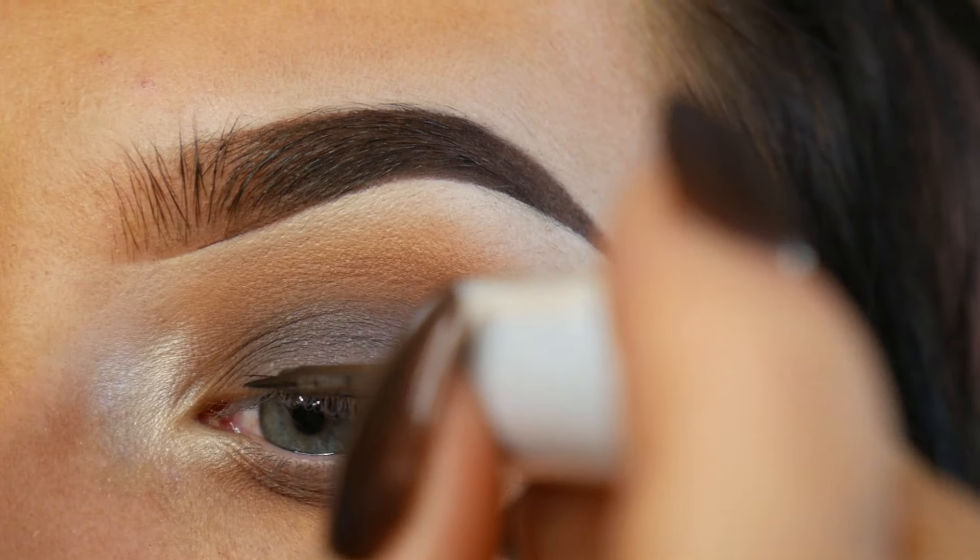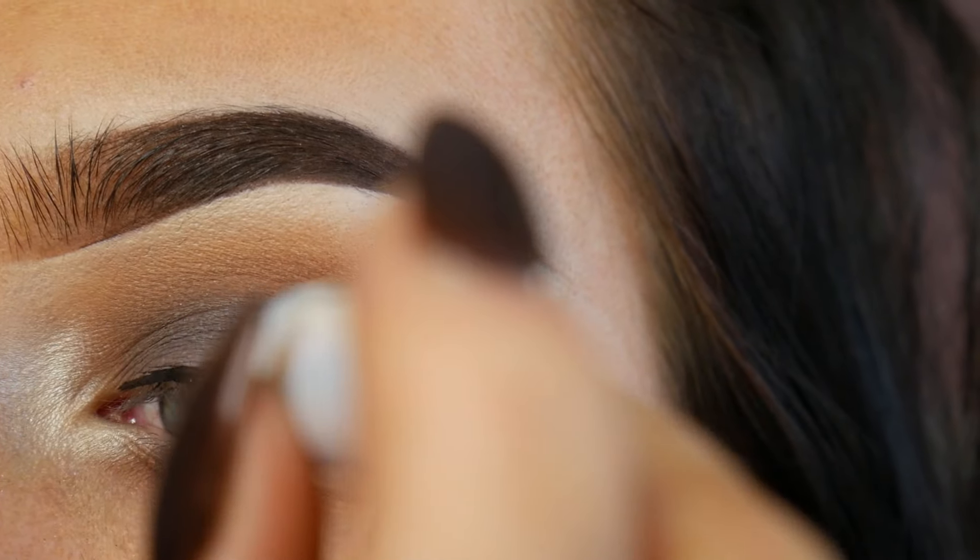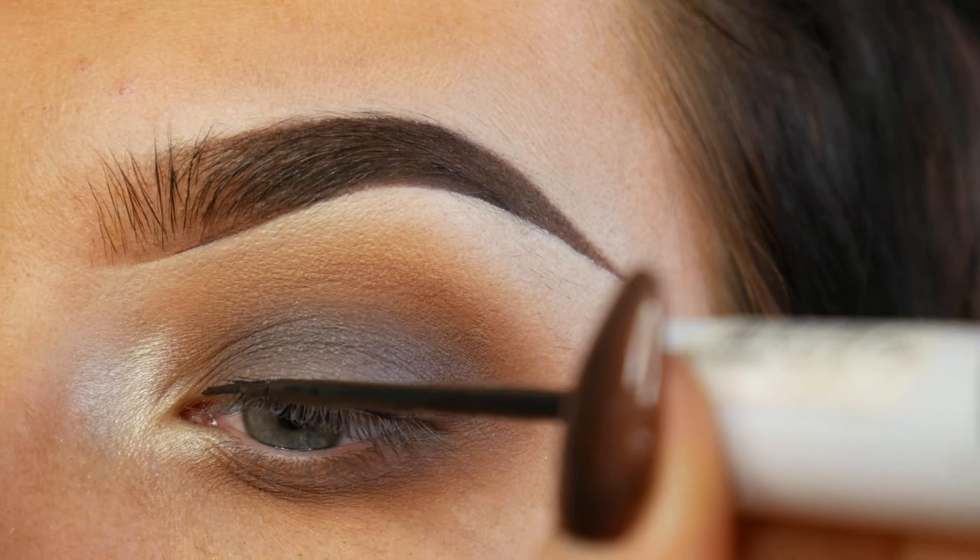For liner I'm taking Natural Collection's black liquid liner and then creating a really nice straight wing.